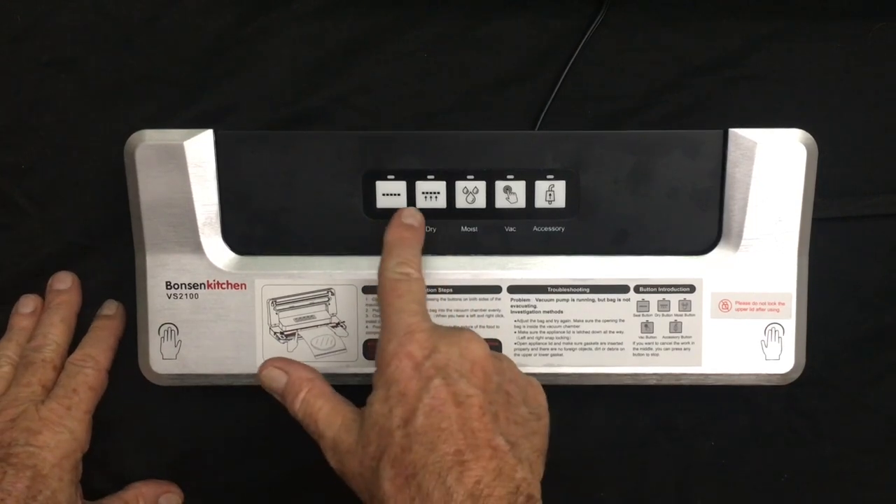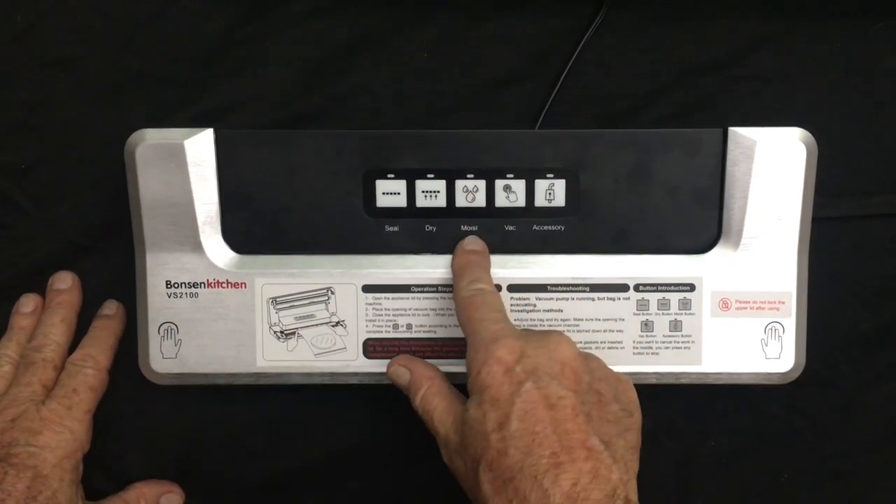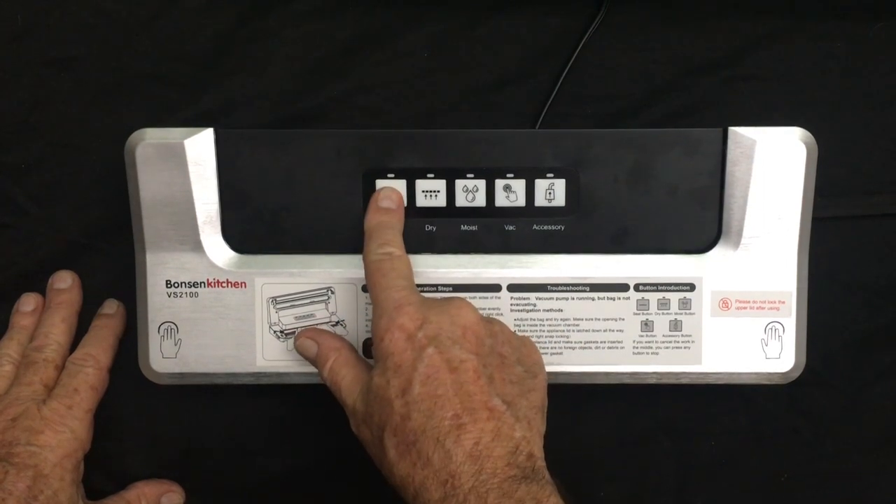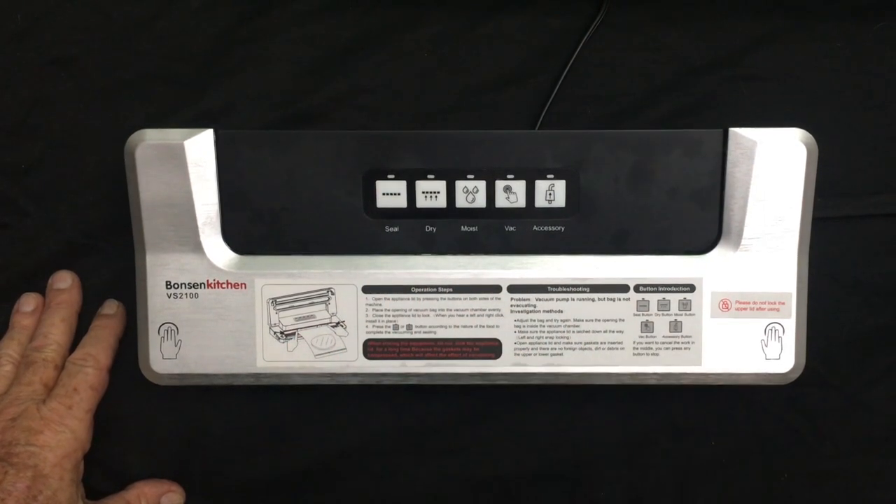It's got all the controls on it. It's got wet, it's got dry, it's got vacuum, it's do-it-yourself — whatever you need. It automatically seals when it's finished vacuuming everything out.